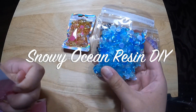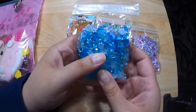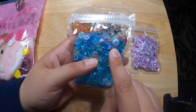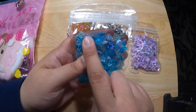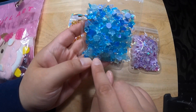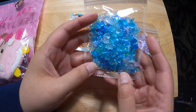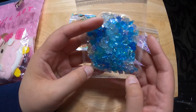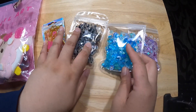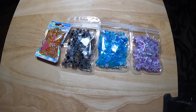So this one is Snowy Ocean. Let's take a look. Looks like we've got hearts, candy, seashell, carrot, flowers, more seashells and hearts, bows, candy. This might be kitten heads. And it's all resin, so it looks like the same kind of shapes that are in here. Next one.